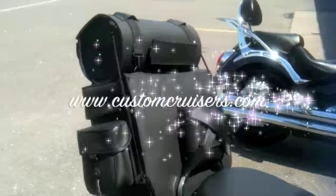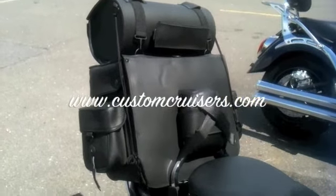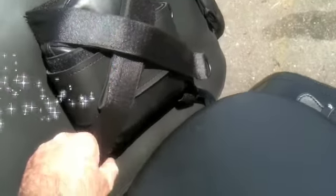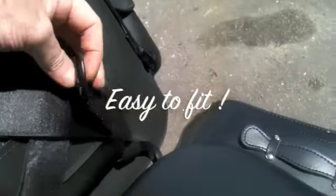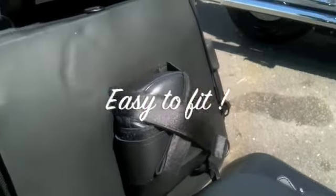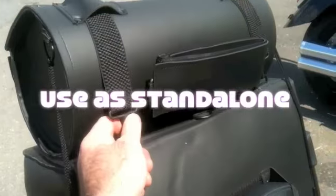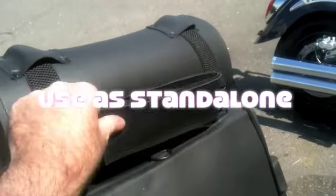This is Mike from Custom Cruisers showing our latest roll of the sissy bar bags. The bags have straps to wrap around to secure them, done with velcro — wrap around the pad. You can remove the top bag and undo it, and this can also be used on its own on the sissy bar.